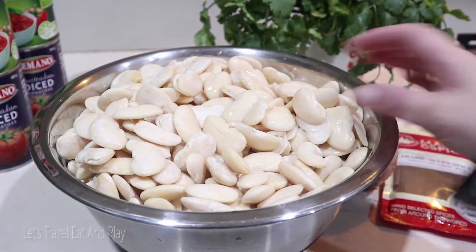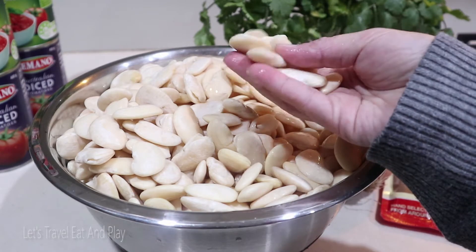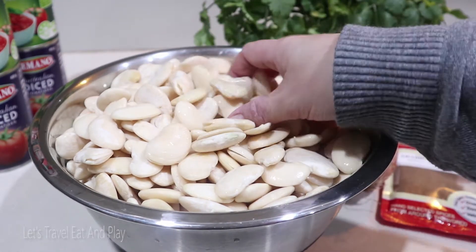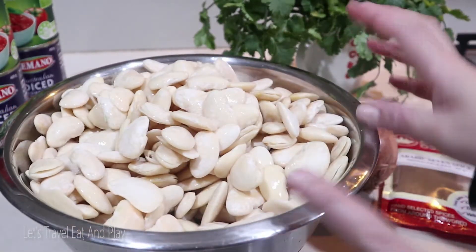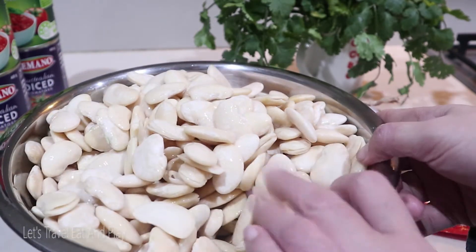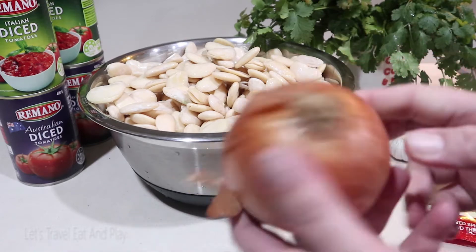I've soaked my beans for about 24 hours — look at those! The beans have clearly doubled in size. I can't wait to cook them, but before that let's quickly go over our ingredients. I am using a large brown onion and two heads of garlic.